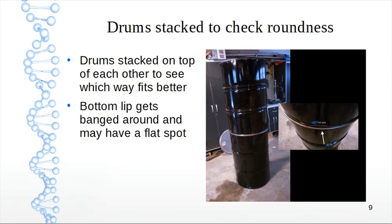First thing I did was stack the drums to check roundness. The bottoms of drums get banged up when moved around. You'll find that sometimes there's a flat edge — this one would not work on top. When I switched it around, we had a reasonable mating of the two drums.